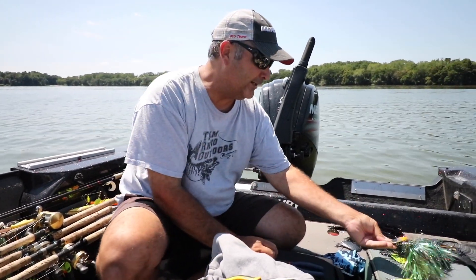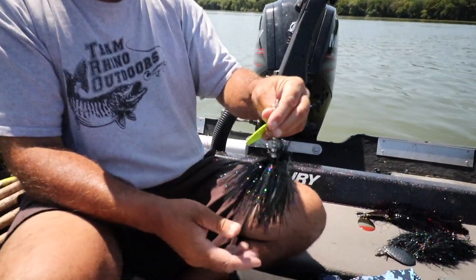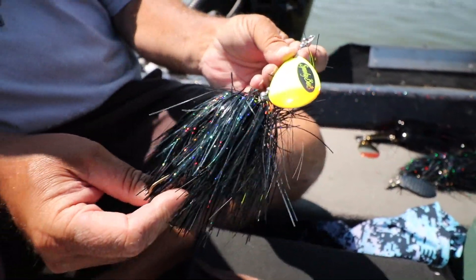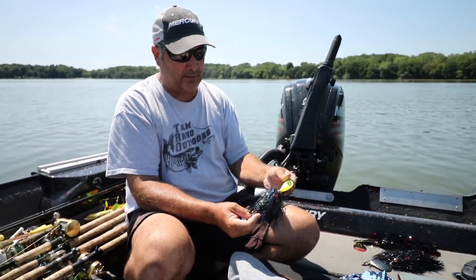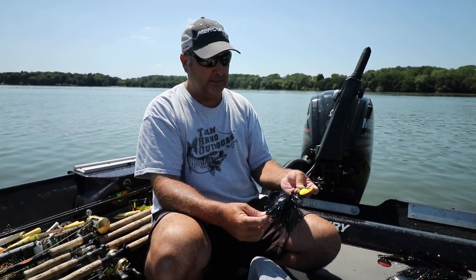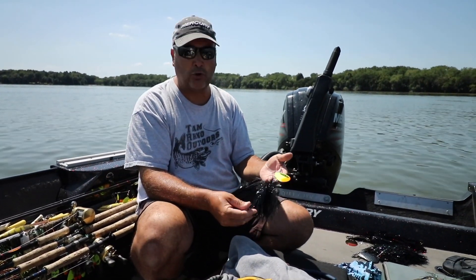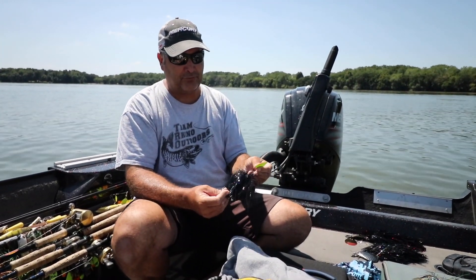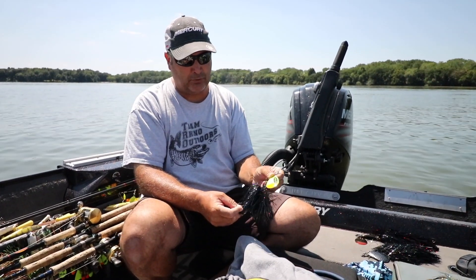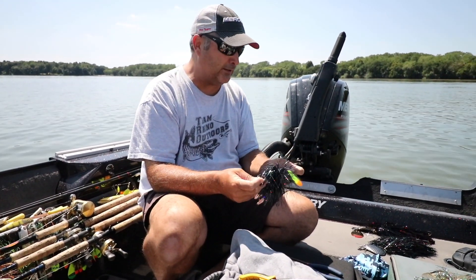There's a new single-bladed one that Spanky has out called the Munchkin — it's called a single-nine. I'm using that more starting in June and then I'll throw that throughout the fall. It has a really, really unique thump. Under pressure, when fish are seeing a lot of double-bladed baits and there are a lot of guys fishing a weed line with double-bladed baits, I'll go behind them with a single-blade — a lot different thump, a lot different vibration. These Munchkins have put a lot of fish in the boat already, and that's a new product from Spanky Baits that Team Rhino just started carrying.